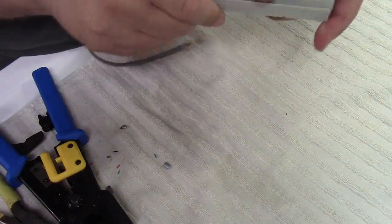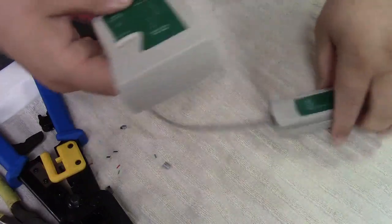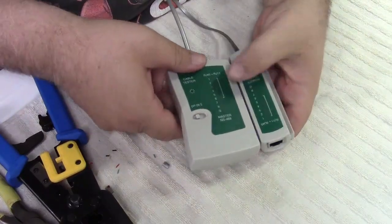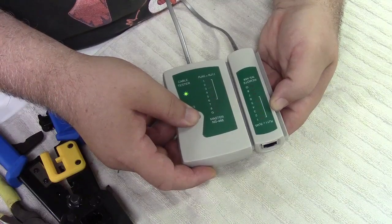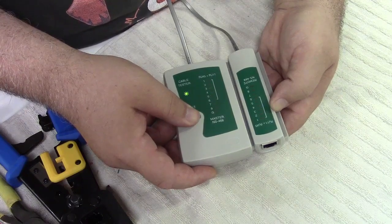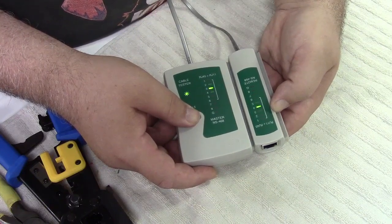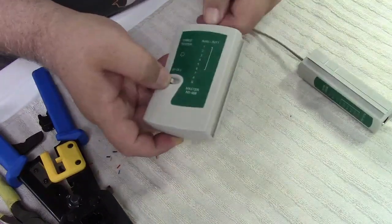We have our handy dandy tester. Plug it in — that has to go this way, upside down I think. There we go, we got it. Four flashes. Good. So we made it.